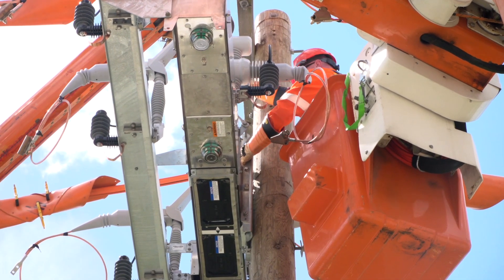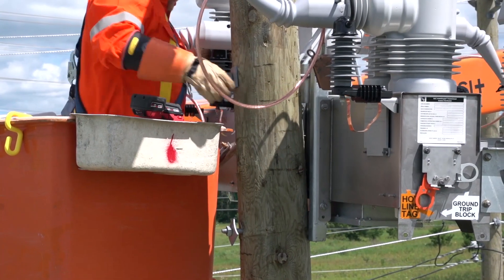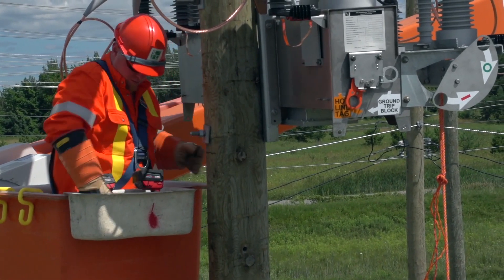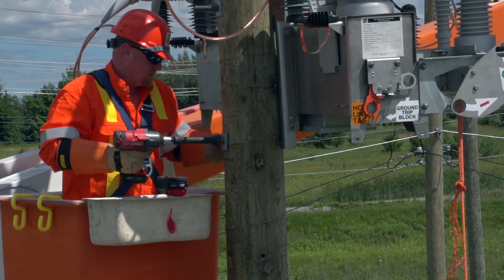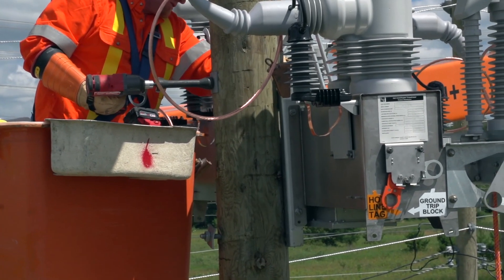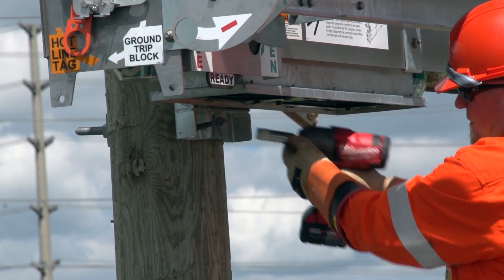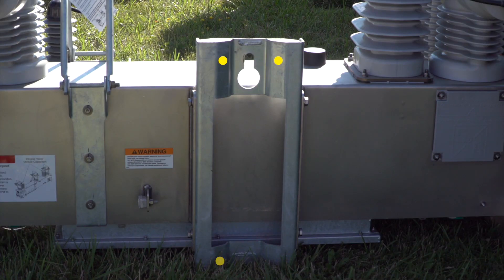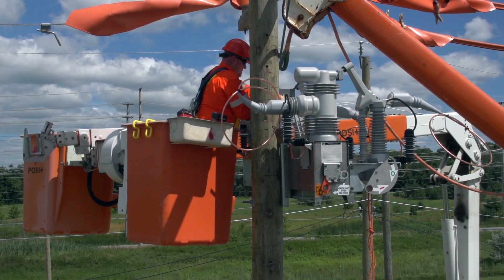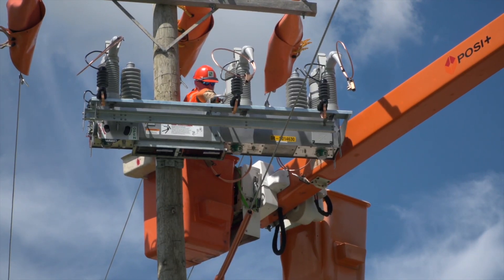Level the Inteliruptor to align the bottom hole on the Inteliruptor with the bottom hole on the pole. Then insert the lower bolt through the pre-drilled hole and secure with washers as previously mentioned. Lower the Inteliruptor slightly so it bears on the through bolts, then fully tighten the through bolts. Install a half-inch lag screw that is a minimum of 2 inches or 51 millimeters long at each of the four corners of the Inteliruptor mounting bracket. When all nuts and lag screws have been fully tightened, remove the hoist from the lifting brackets. Swing down the two lifting brackets — failure to do so may result in a flashover.